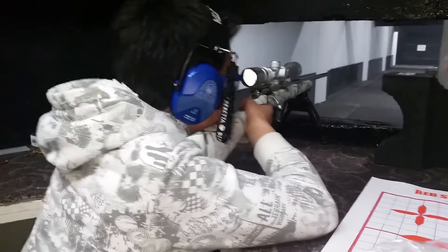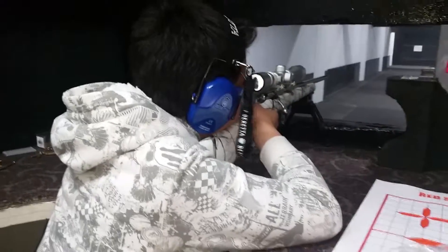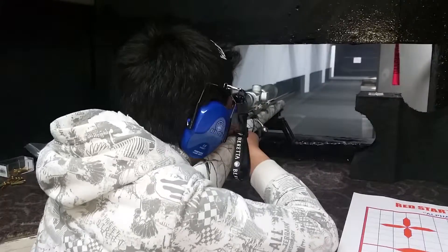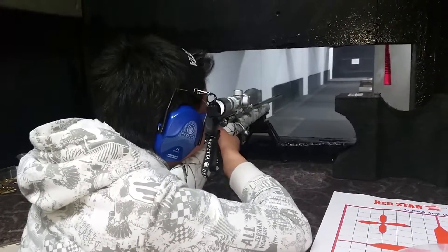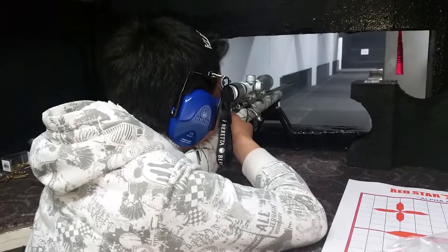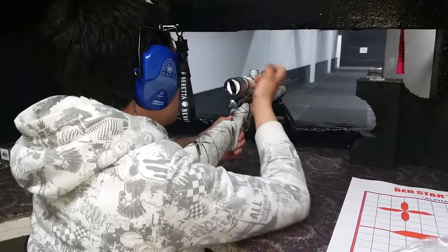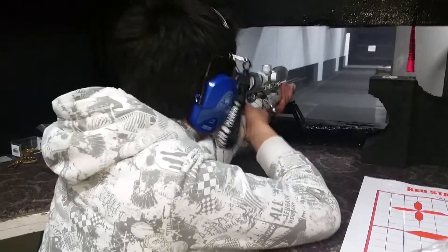Weapon: 22 WM-R. Seeing if his scope is still zeroed from last time — rifle 60.0. Pretty well. Probably just flinching.